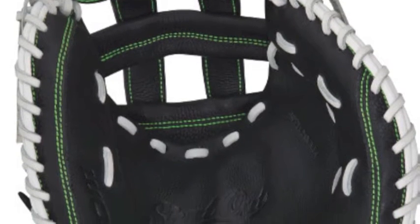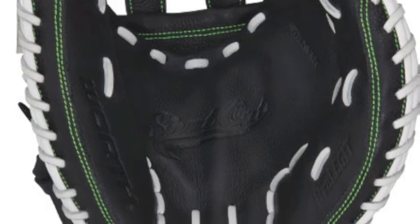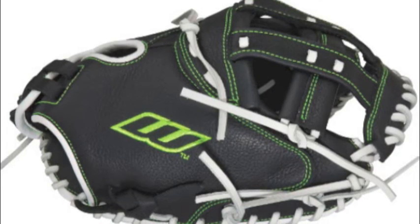The Worth Shutout has a narrow hand spread that will give you unique control and a balanced feel. With the custom-fitting velcro strap, it will provide you with a secure fit that can be adjusted over time.